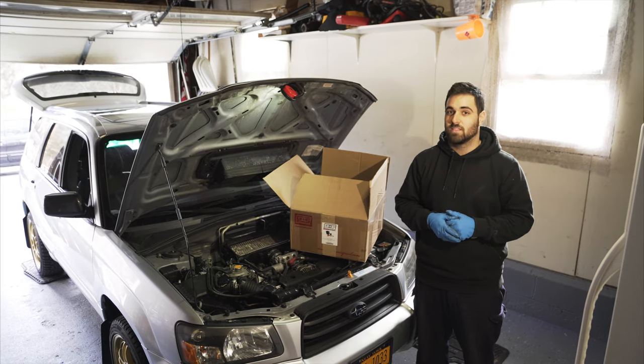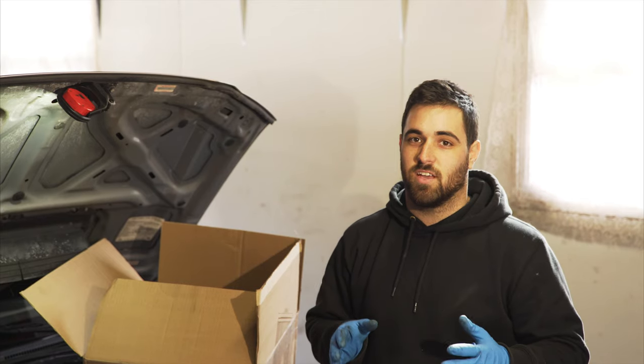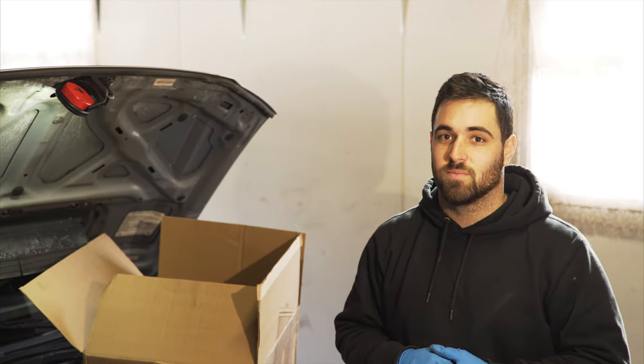Hey guys, Cody here with Cars and Cody and today we're going to show you how to install a Grimspeed Cold Air Intake on an 05 Forester XT. This installation should only take about 30 minutes to do, so let's get going.